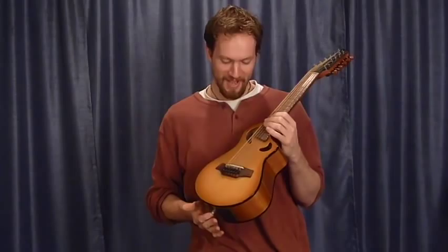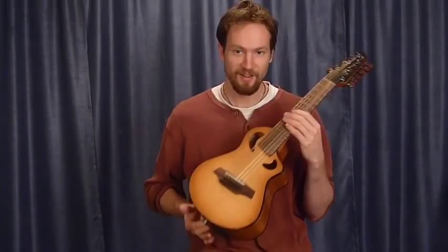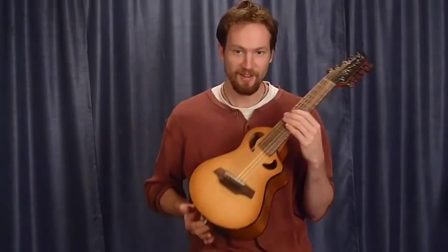Hi, I'm Martin Keith, here with the newest Veyet acoustic, the Merlin, with a 10¾ inch lower bowed, 16.3 inch scale, tuned a full octave higher than a standard guitar. This is the smallest and possibly cutest Veyet acoustic yet.